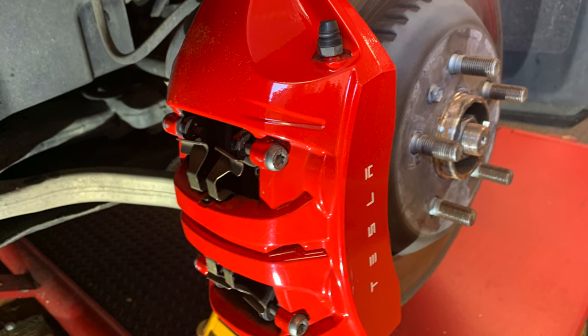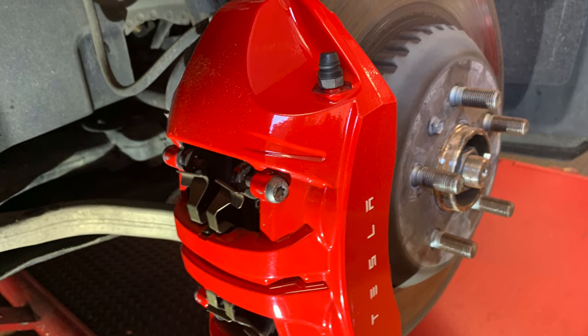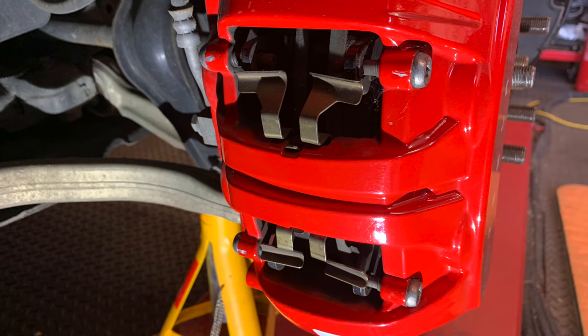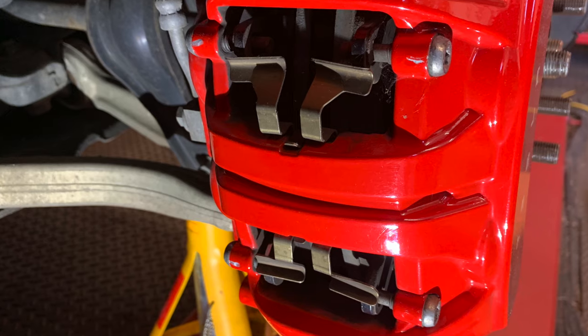I do need to clean the brakes, so that'll be my next job — release the brake shoes and give them a clean. But as you can see it looks fairly clean and there's plenty of meat left on the pad, so nothing really to worry about.